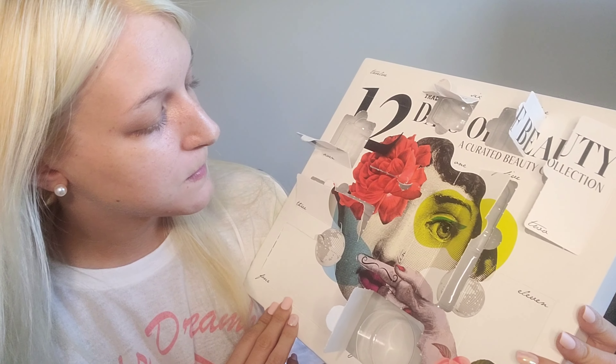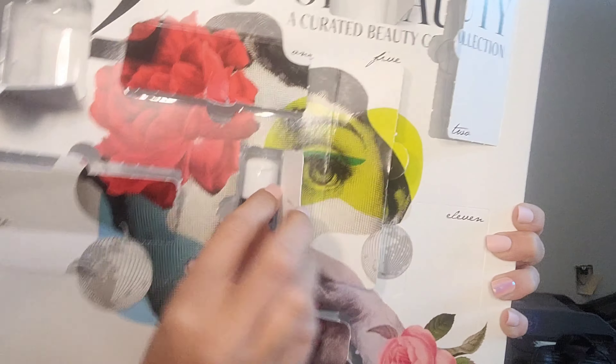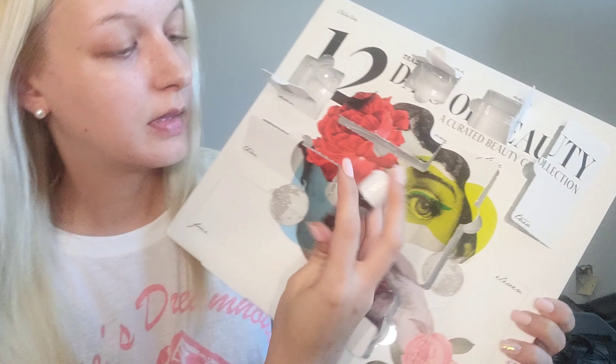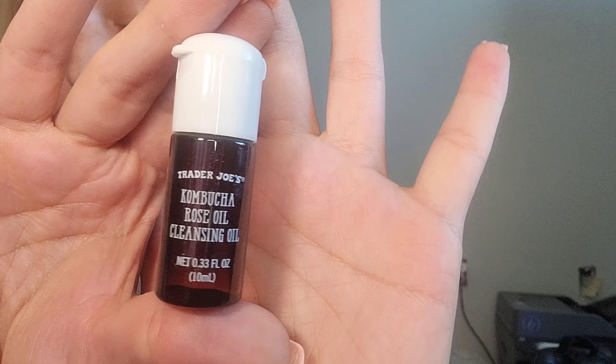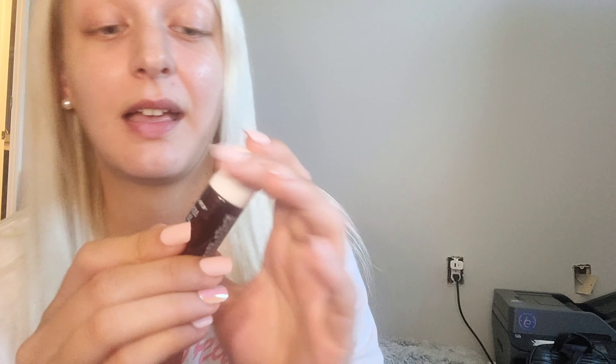Number ten is this long one in the very middle. What is that? This is a Trader Joe's Kombucha Rose Oil Cleansing Oil. That is very interesting — I've never seen a cleansing oil with kombucha before. Let me smell it. Interesting — that's really interesting. I can't wait to try this.